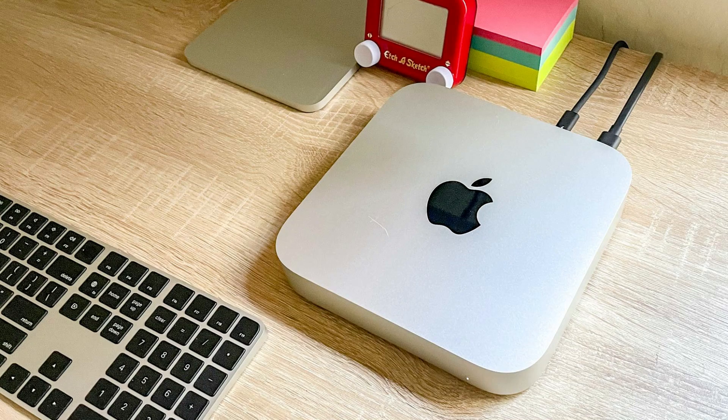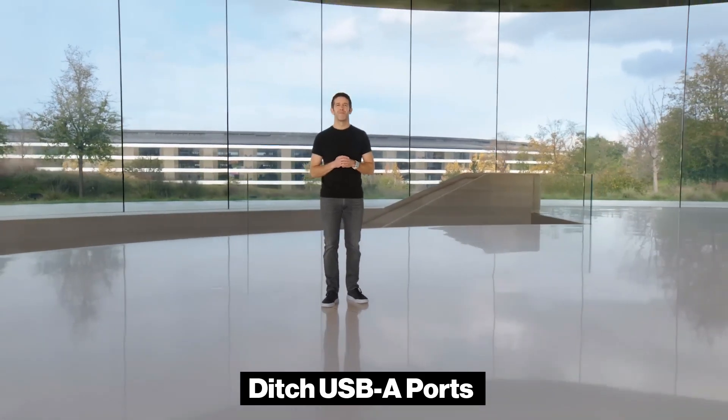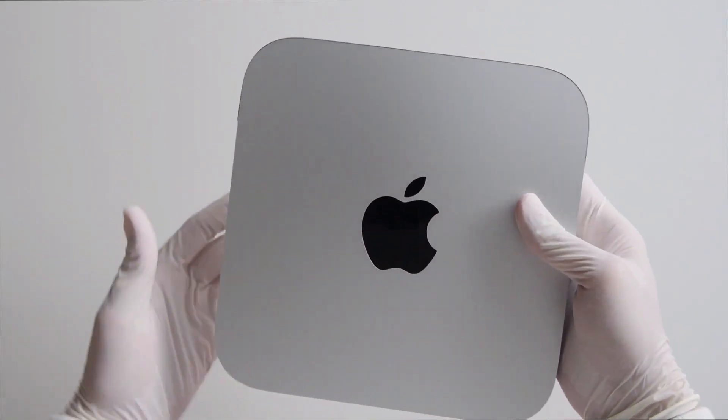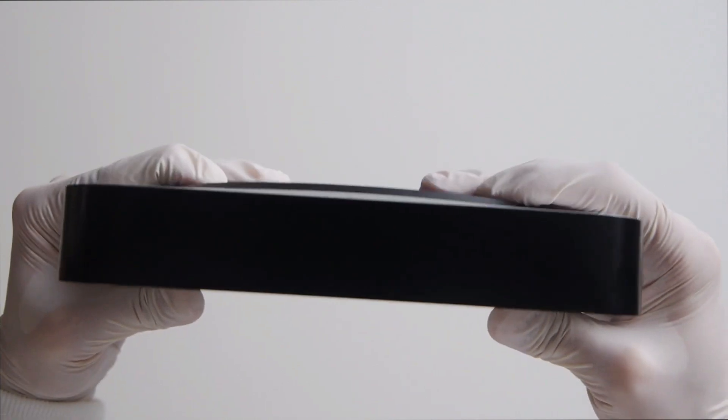However, users relying on USB-A ports may need to invest in adapters, as the Mac Mini is likely to ditch those completely. Overall, the port configuration looks set to cater to modern connectivity needs, but it will require some adjustments for users of older peripherals.